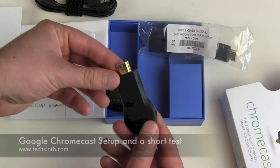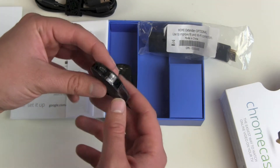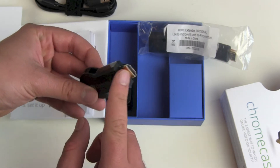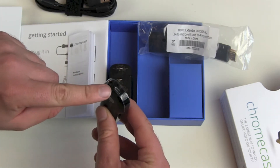Of course you can hook it up to any other display as well, because the Chromecast Stick has an HDMI port — a plug-in where you put it into your display.